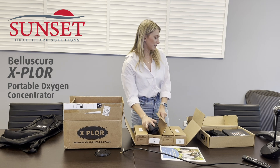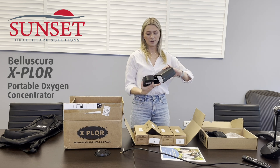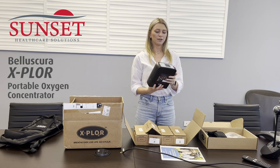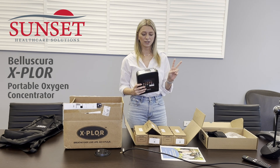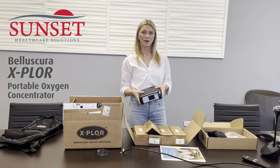So to set up the POC, you would charge the battery and then place it like so until you hear the click. You would press the power button for about three seconds and then it'll turn on at setting two. You can also adjust the settings with the arrows up and down, up to setting four and as low as setting one.